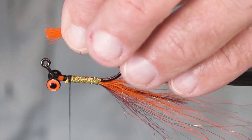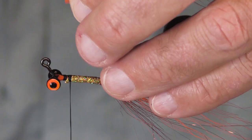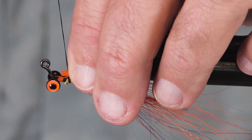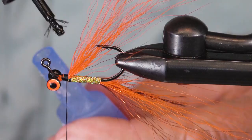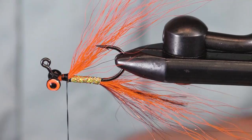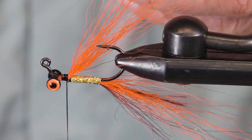I like to trim my materials first — the ends are a little bit too gnarly, so let's trim that up. I'm using Danville's 210 denier thread, nice and tough, going to hold it real well. Got a little bit of Loctite here. Now I'm going to use a Senyo's chromatic brush. These brushes — I just can't tell you how much fun they are and how much they help our fly tying process.